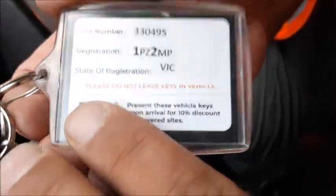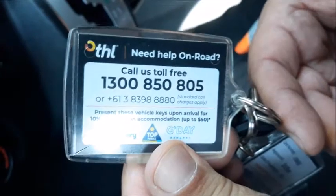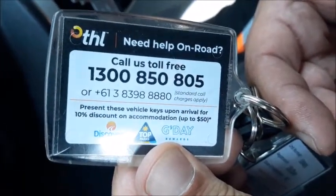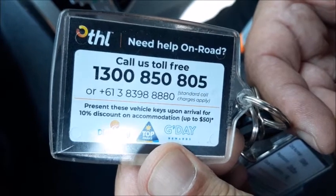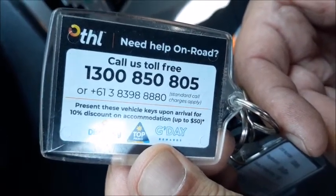On your key tag you will find the vehicle details and on the back of the tag you will find a phone number. This number is your 24-hour roadside assist. If you are experiencing any issues whether it's mechanical or house related please feel free to call this number. We wish you an unforgettable holiday experience.